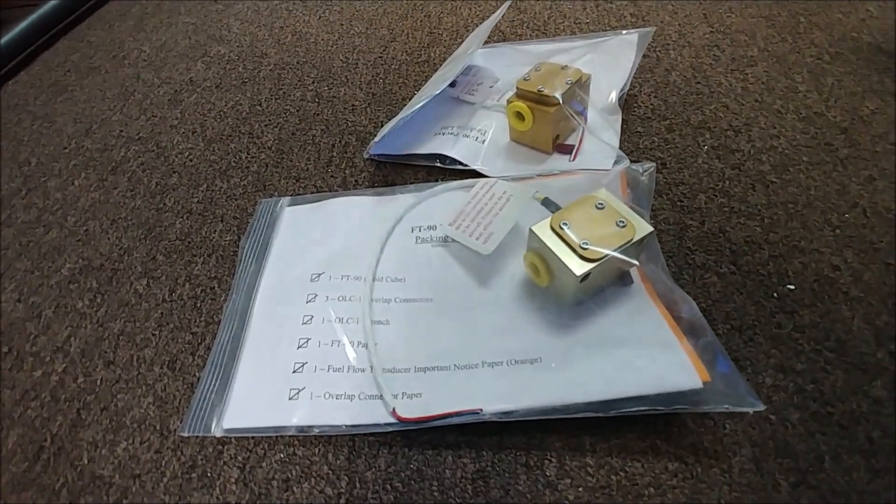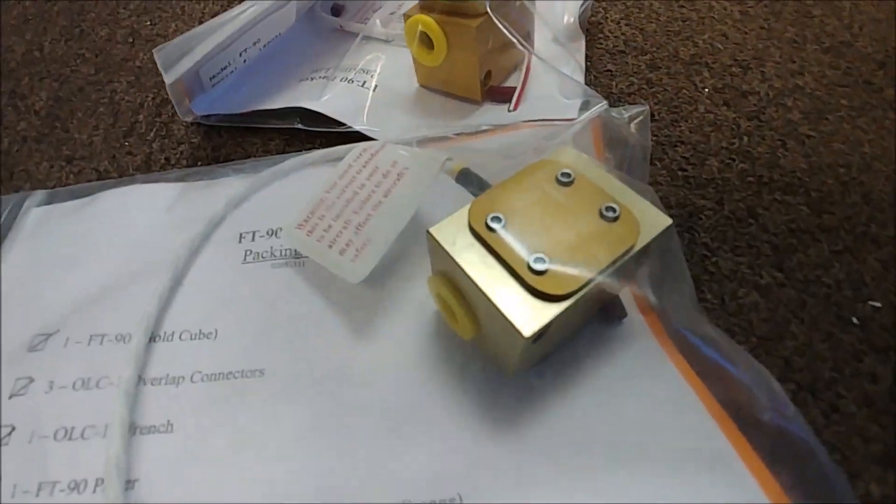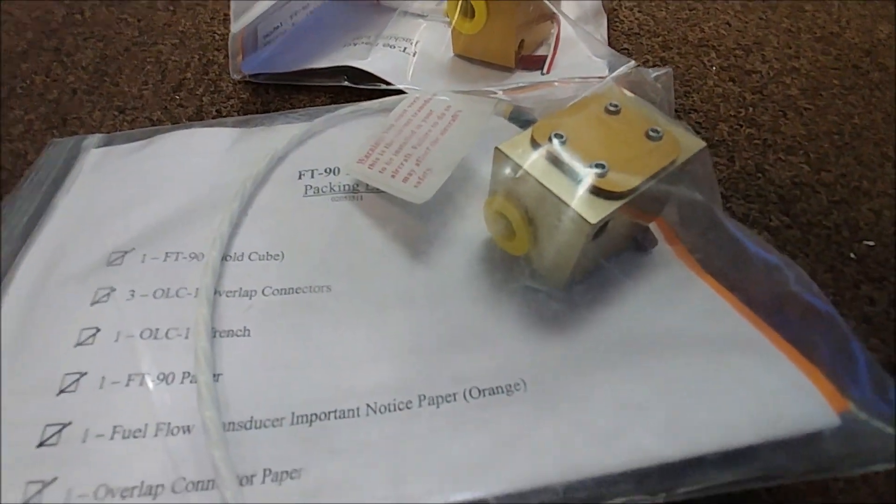The fuel flow sensors ordered for the engine have arrived. Now it's just a matter of finding time to set those up on the engine stand — one for the outlet and one for the return — and then wiring them into the ECU.